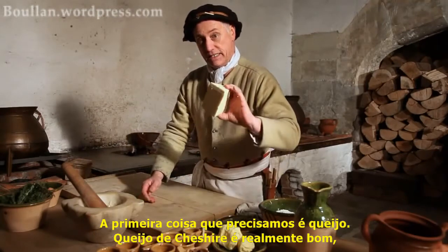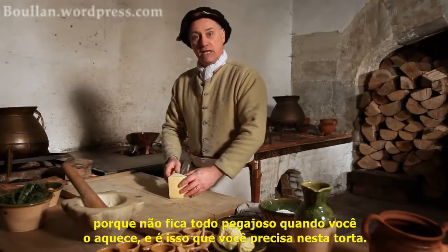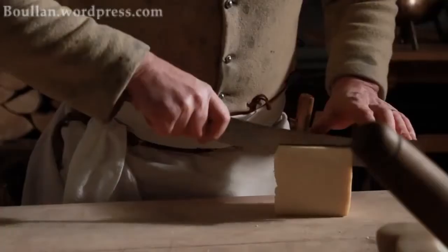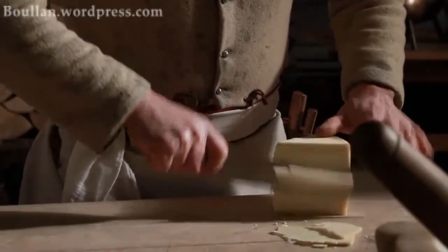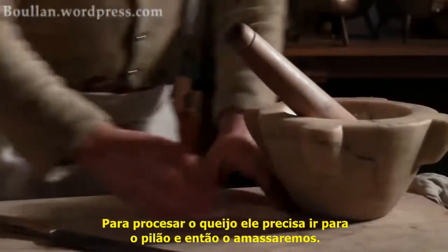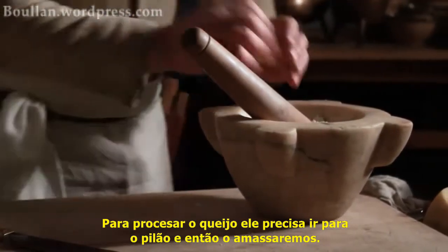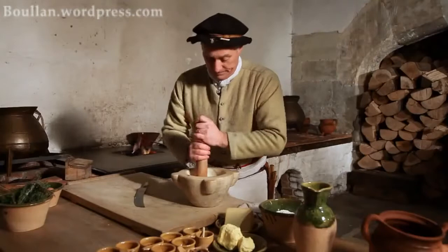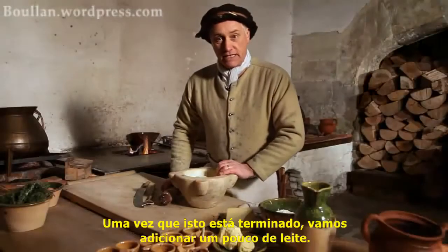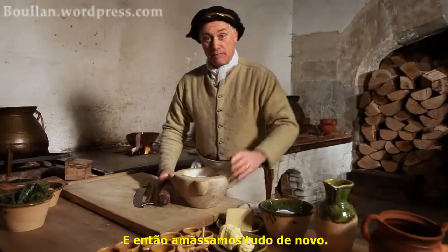First thing we're going to need is cheese. Cheshire cheese is really good because it doesn't go all gloopy when you heat it up, and that's what you need in this pie. To process the cheese, it needs to go into a mortar and then be mashed up to break it all down. Once that's done, we'll add a little bit of cream to it, and that gets mashed in as well.